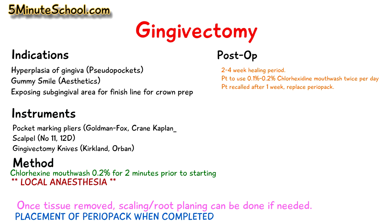After a week the patient returns for a checkup and we clean the wound surface. Any fibrin remnants and epithelial remnants we remove, and then we apply a new periodontal dressing. The normal healing period for a gingivectomy is between two to four weeks, but the patient must be monitored weekly to ensure healing is going appropriately and to replace the periodontal packs.